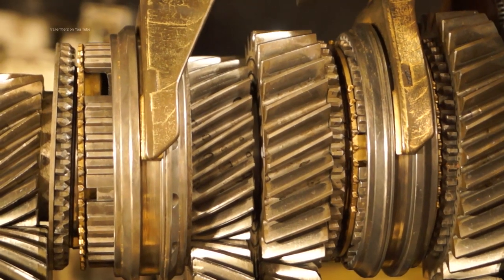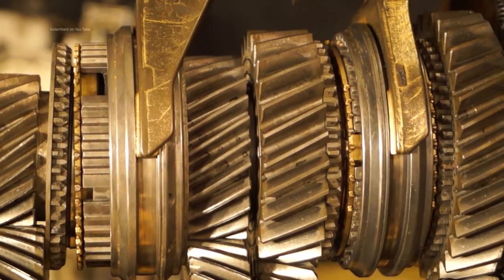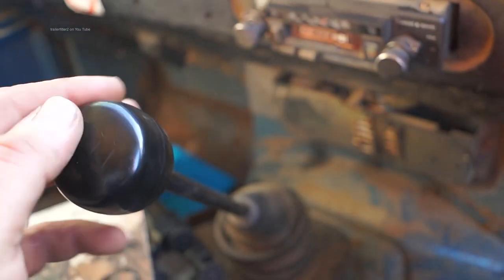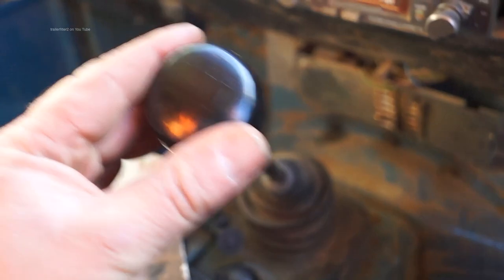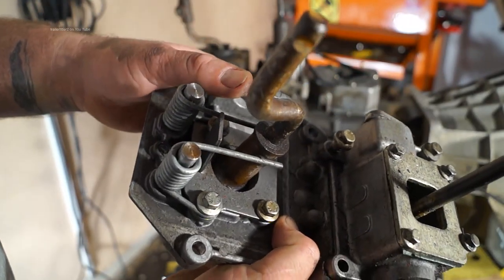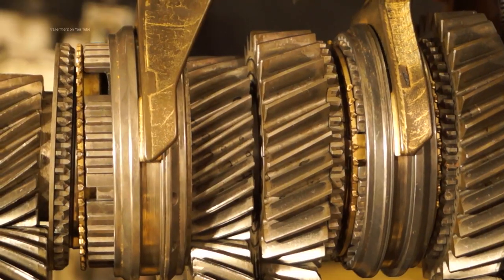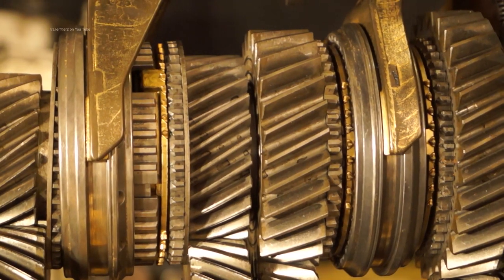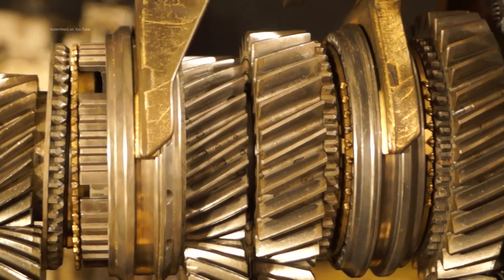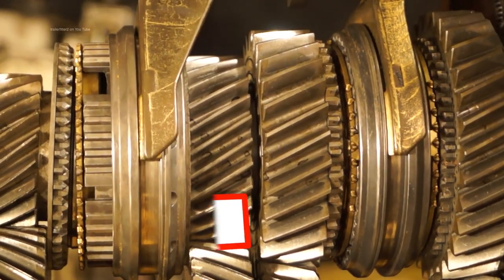So you know that the synchro hub locks the gear into place — what we need to do is explore exactly how it does this. With the gearbox in neutral you can move the gear stick from side to side and you feel resistance on the selector housing springs. Pushing it forwards or backwards you are going to engage the synchro hubs. The gears should be sitting straight when this is in the gearbox.